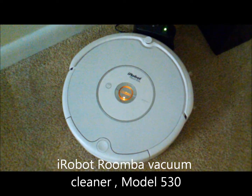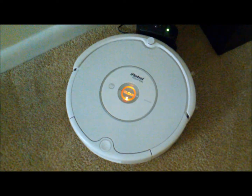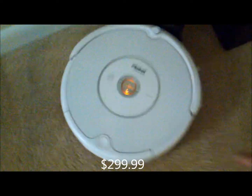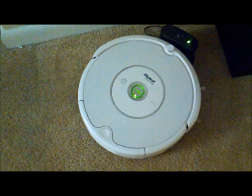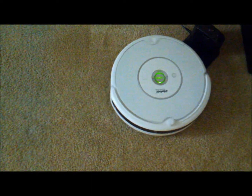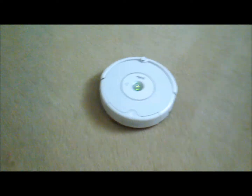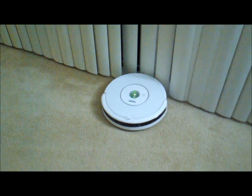Hi, this is the iRobot Roomba 530. I got it today from cS.com, which cost $299.99. I'm clicking the clean button and it automatically cleans the room.